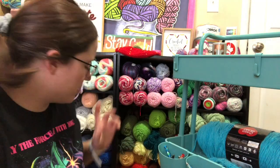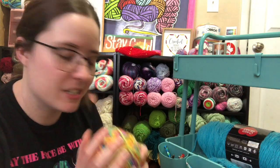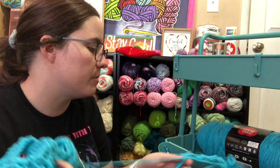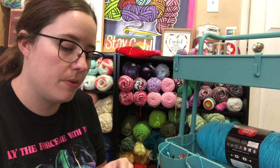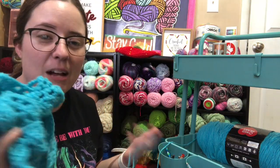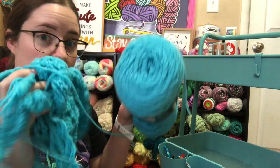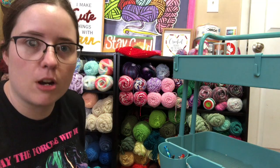This is the second ball of yarn for that project I'm frogging, so when I frog it I'll put these two together and use them for something else. This is another project I'm going to frog — this was going to be a cocoon-like wrap thing, but I wasn't liking the way it was coming out and it was huge, so I'm just going to frog it. I was making it with some Red Heart yarn. That'll be in a frogging chat, probably the same one as the other.